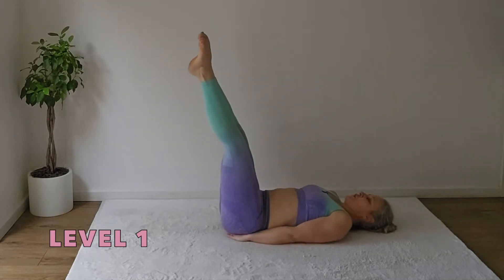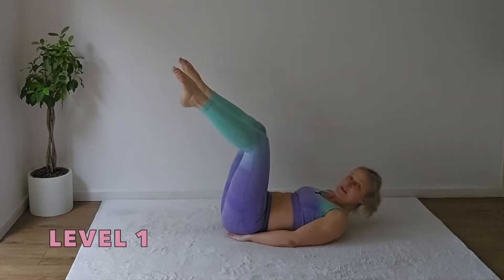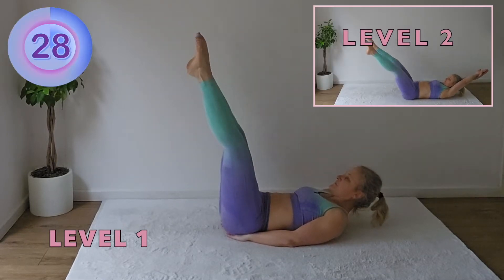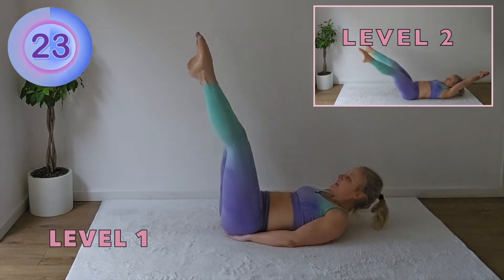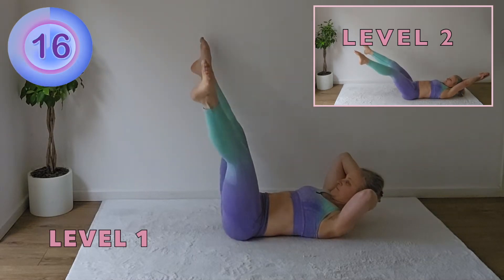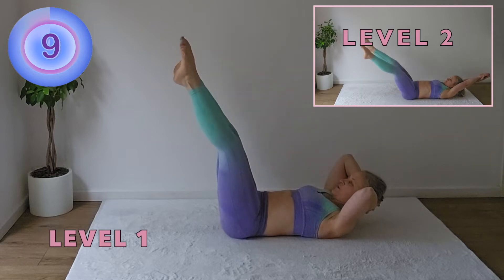We're going to open and close the legs. Head can be lifted and also you can have your legs bent. Keep the head on the floor if it hurts your neck, or you can support it with your hands. How low you do the scissors, it's up to you.